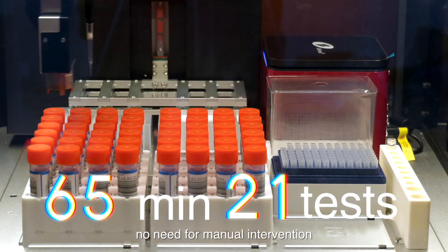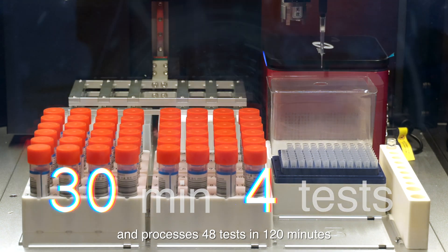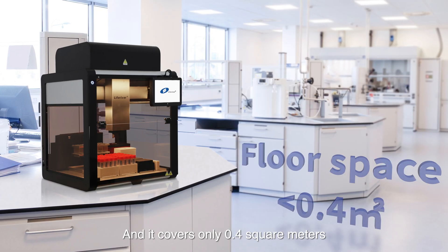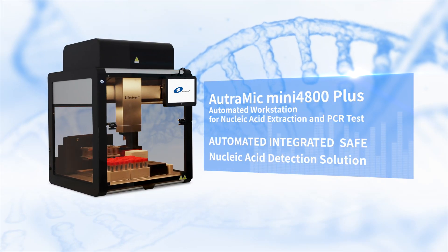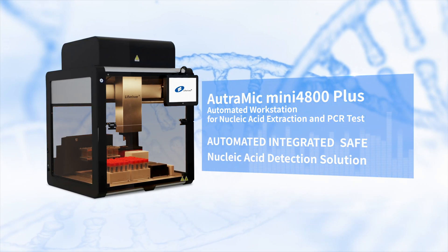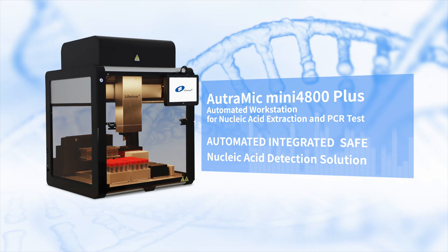No need for manual intervention and processes — 48 tests in 120 minutes. The fully enclosed negative pressure system offers highly reliable biosecurity and covers only 0.4 sqm. The Ultimate Mini 4800 Plus Fully Automated Nucleic Acid Detection Workstation provides an automated, integrated, and safe nucleic acid detection solution.